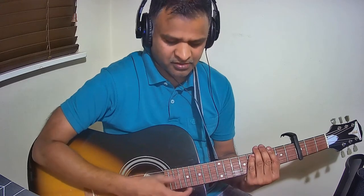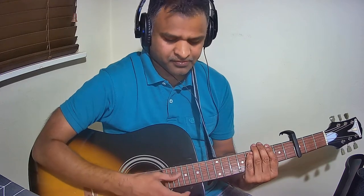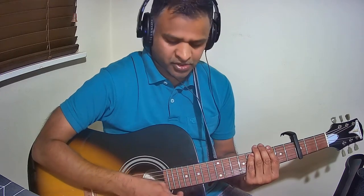The strumming pattern that I have used in this song goes like this. Slowly, it is: down, up, down, up, down, down.